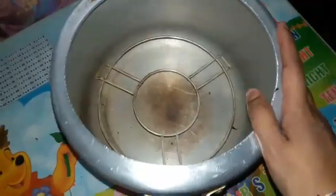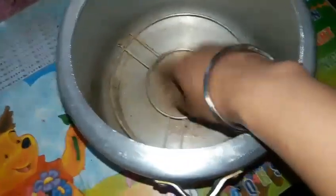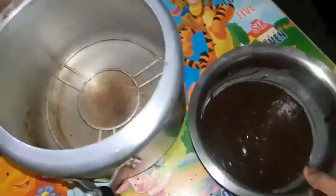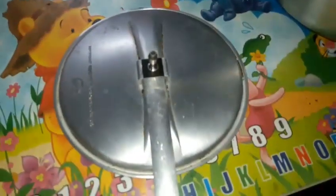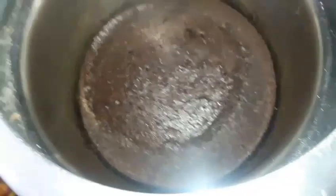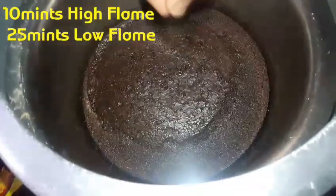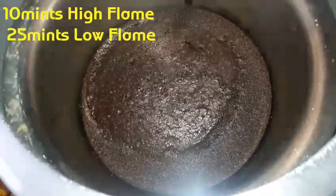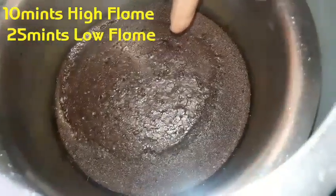You can take a stand in a cooker. If you don't have a stand, put a little plate at the bottom. Put the batter tin in the cooker, put on the ring, and cook it. After about 5–10 minutes on high, then switch to slow flame. Check with a toothpick after half an hour.